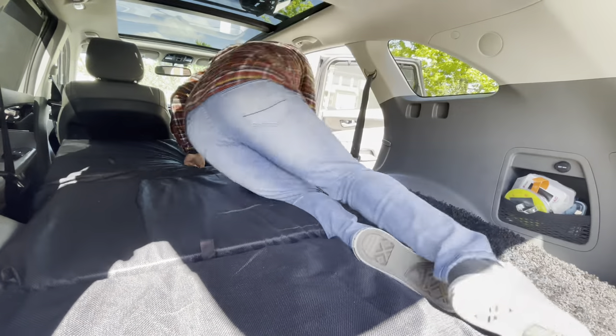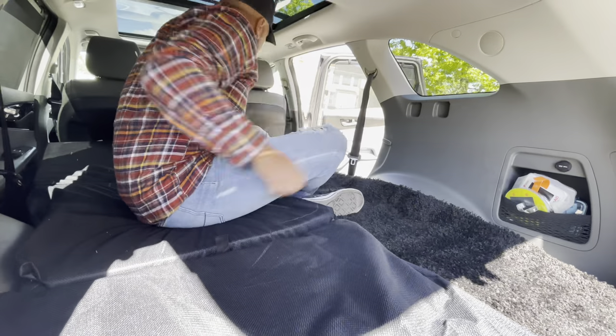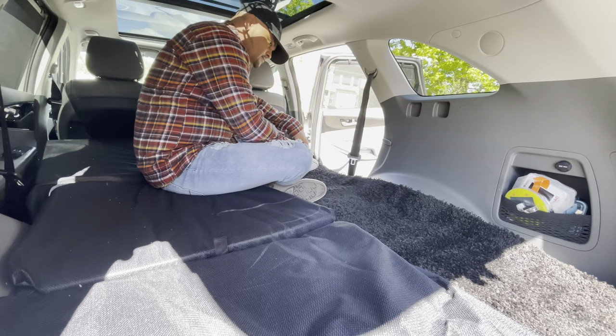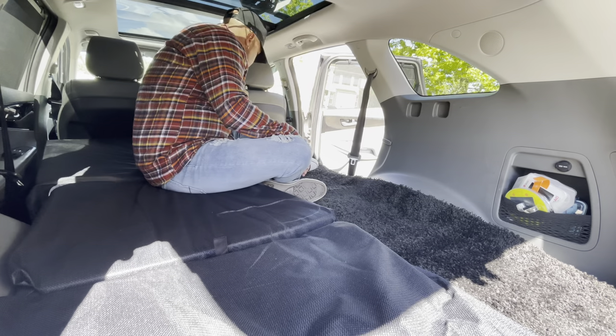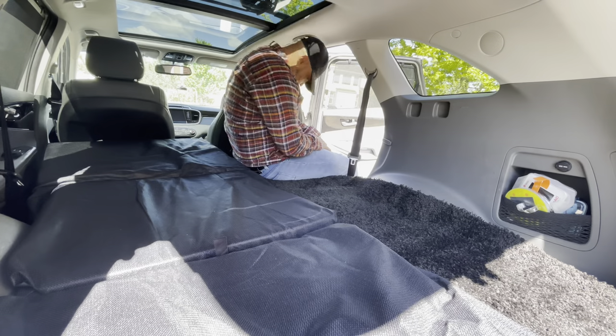It also absorbs liquids in case you spill something. I recommend getting some little plastic rear mats for the rear of your SUV — the longer ones — or what they call carpet protector strips that you get for your house.